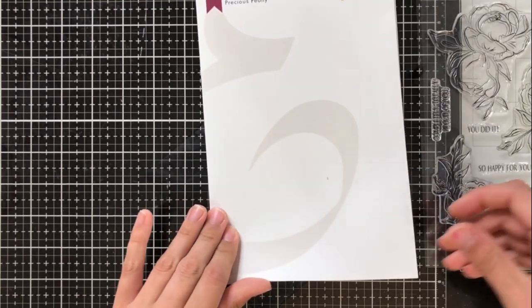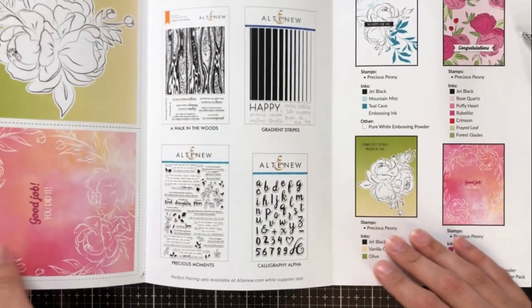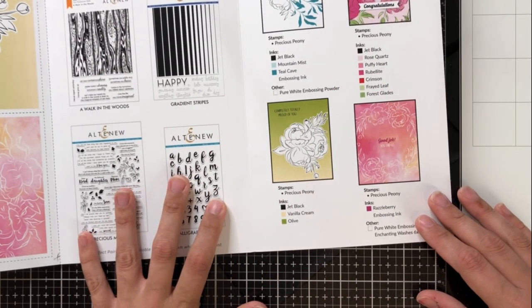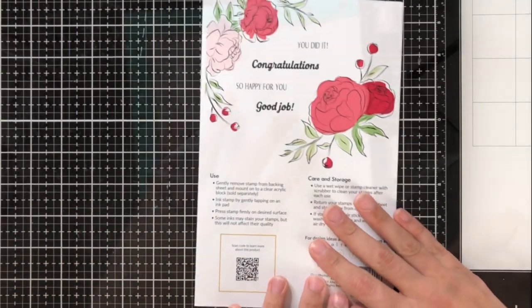The second set that I'll be using for the video is called Precious Peony. I think that this is my favorite stamp set from the newest release. Inside the pamphlet, it's got lots of inspiration on ways to use this specific stamp set without needing to color in the outline images.